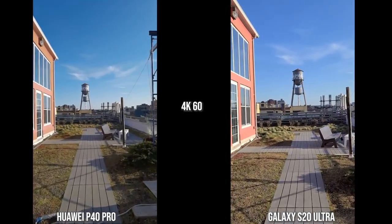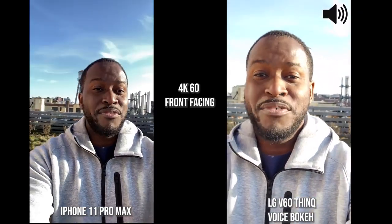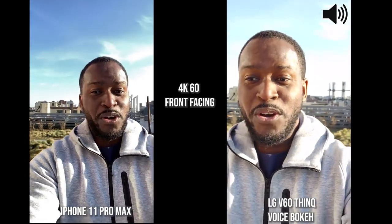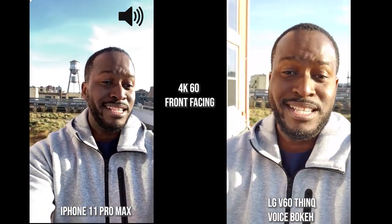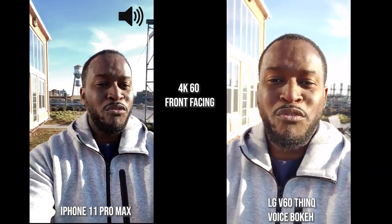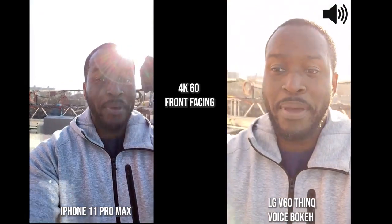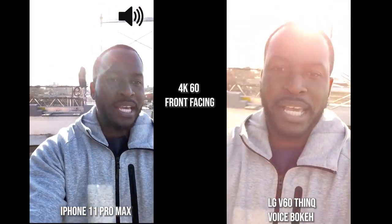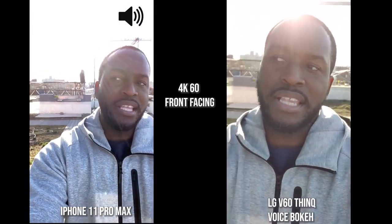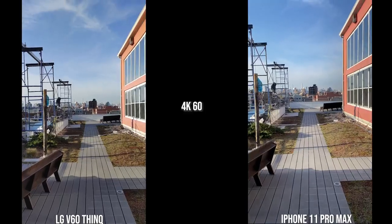Now we've switched over to the LG V60 ThinQ and the iPhone 11 Pro Max to see how they handle video walking with the front-facing camera at 4K 60. The LG has three different audio modes; what I'm using now is called Voice Bokeh, which focuses on my voice directly, so it should sound better than the other devices. We'll walk and then switch to the rear cameras for both devices.